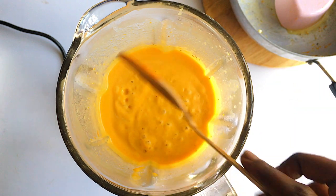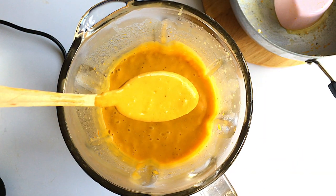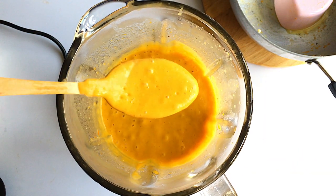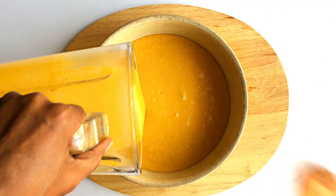And there we have it, guys — it's so creamy, it's so smooth, and the smell is really, really good. I can guarantee you this is the best butternut squash soup you'll ever make.